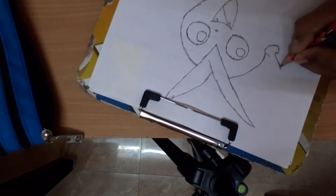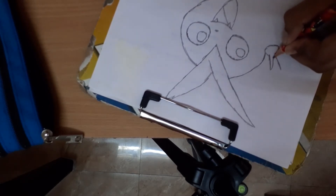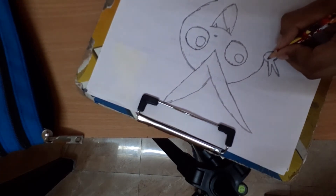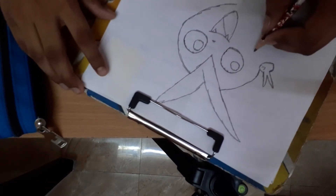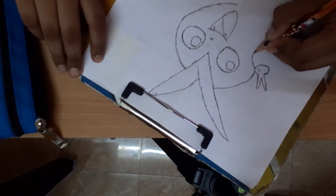And draw the fingers. See? If you complete the fingers, let's draw the thumb, thumb of the finger. You do it like this, we are going to do the fingers like this.